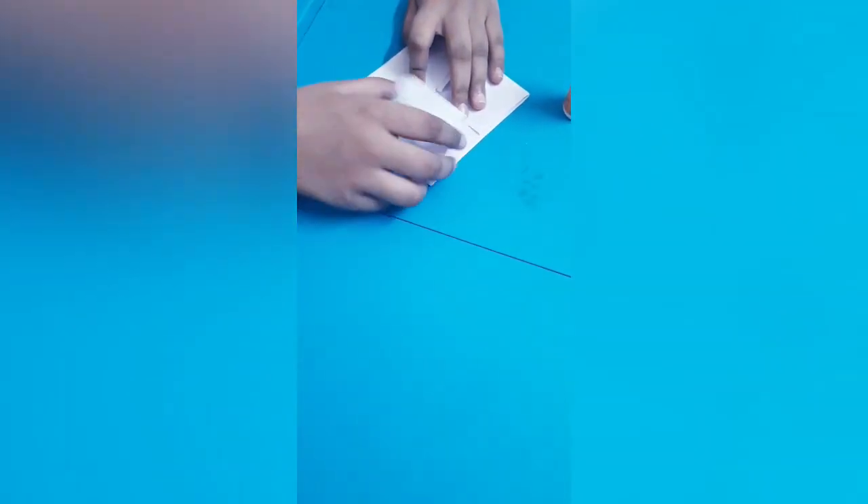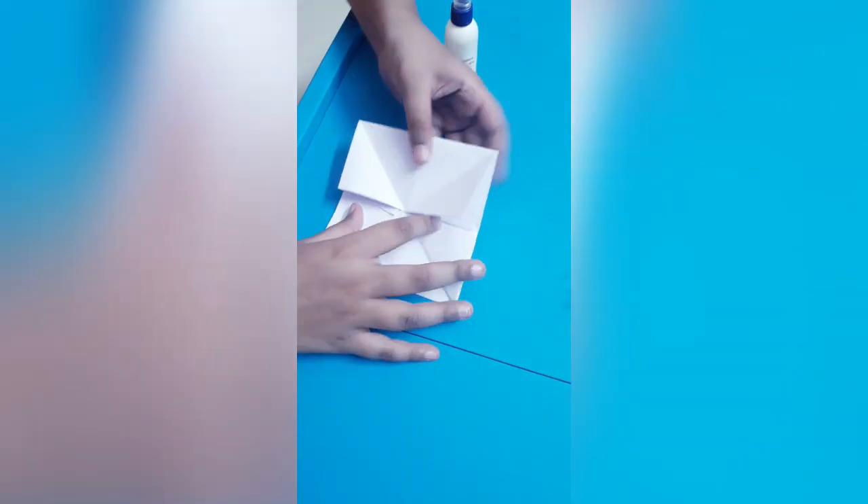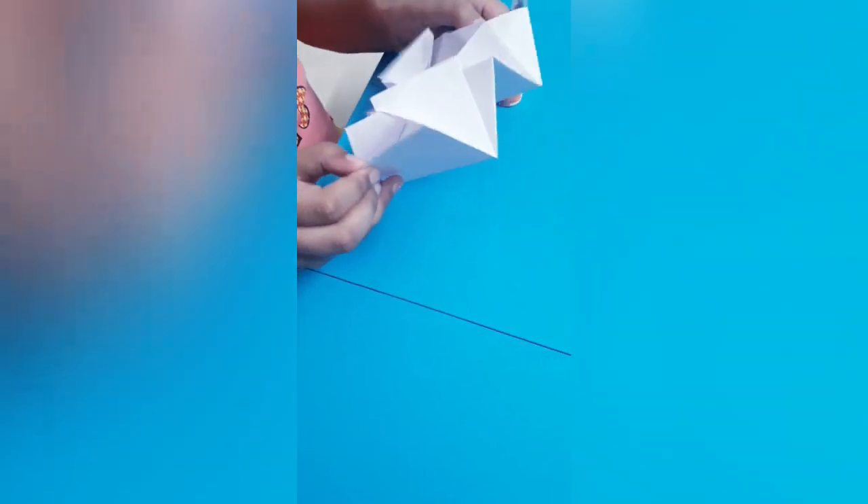Here, here, and here. Then we have to fold it like this. See, our purse is getting ready. Now we have to glue here, here, here and here.